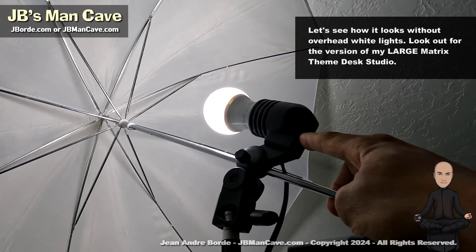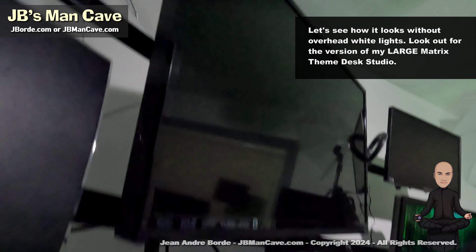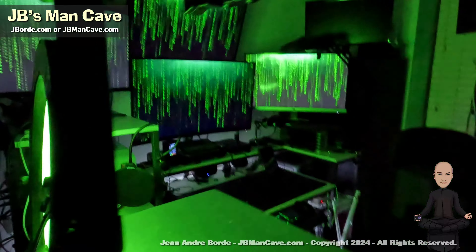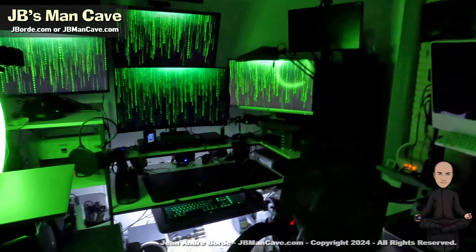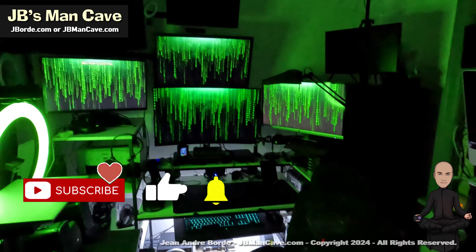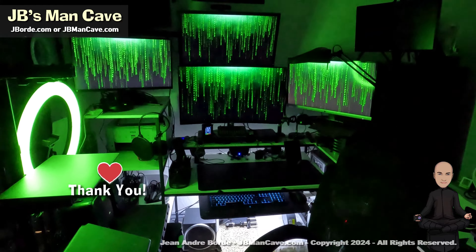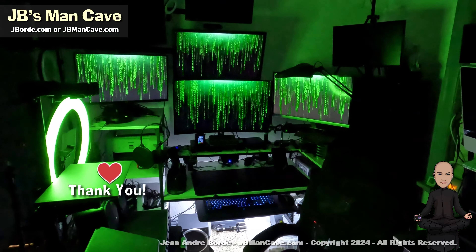The other umbrella with white light is on this side, and I'm gradually turning off all the lights so you can see how it looks. This is what it looks like when it's dark — do you like it? Tell me in the comments, and look out for the large studio that's coming out. Thanks so much for watching.